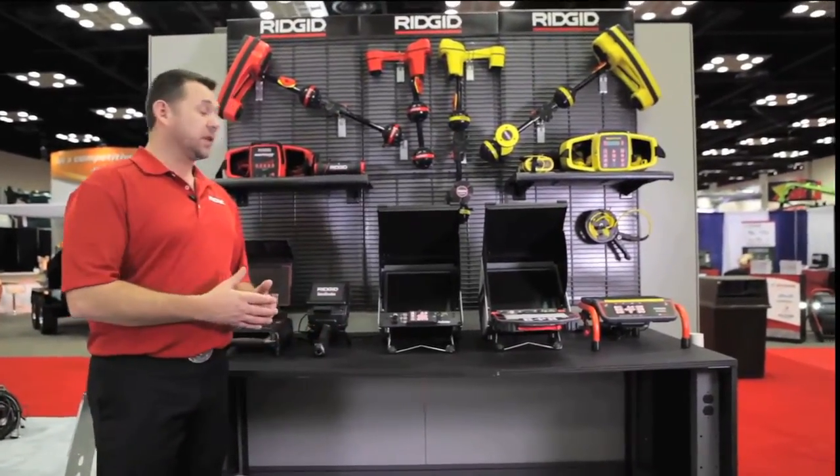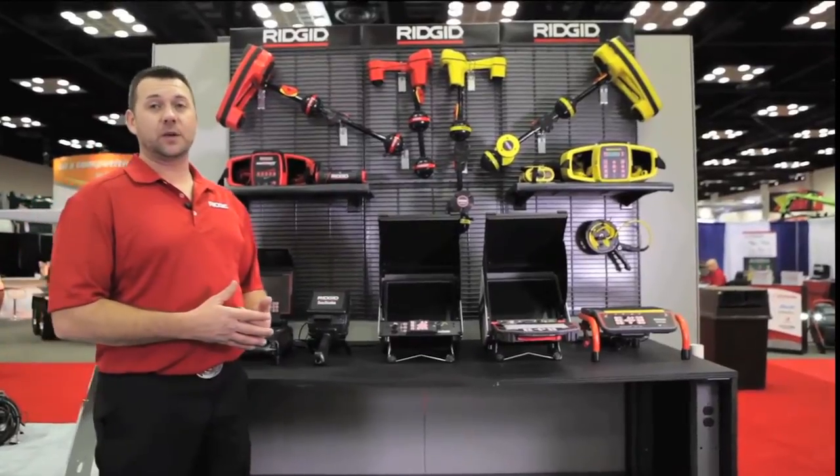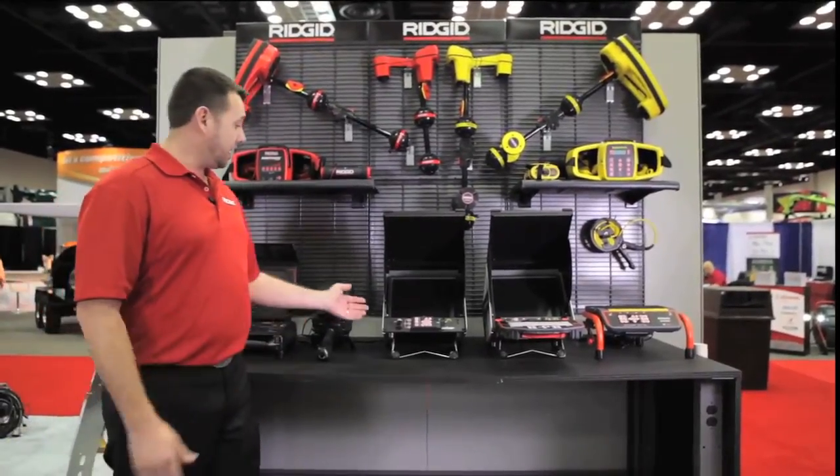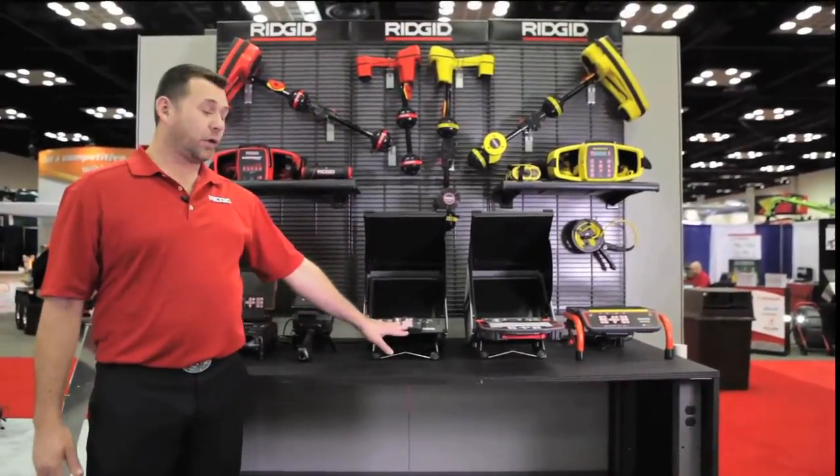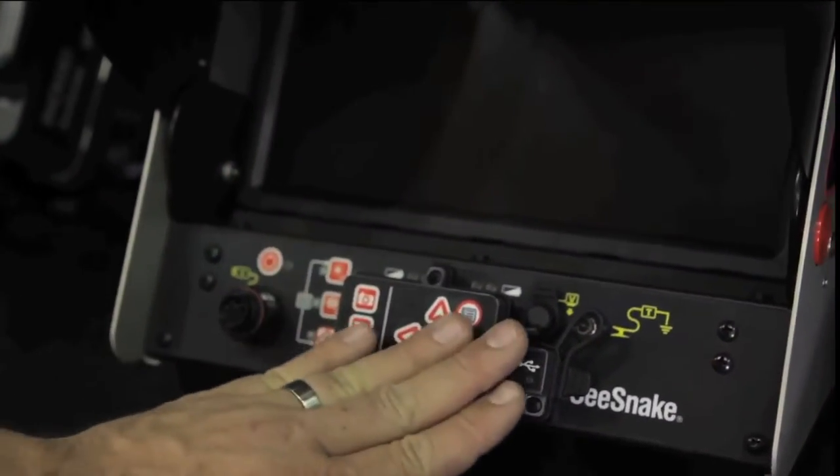The CS10 jumps up to a 12.1-inch daylight readable LCD screen. It has a durable exterior, and all the controls are easy to reach and easy to access in front of you.